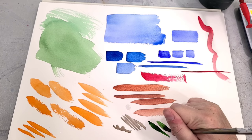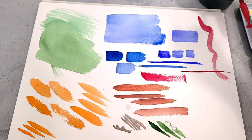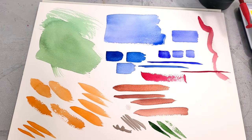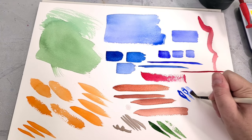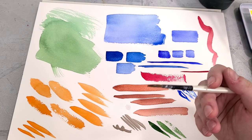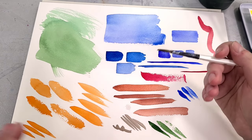This is an old Michaels brush — a Simply Simmons. You can see some white gouache on it. These are not so great for watercolor in my opinion — they don't hold a lot of water and they're kind of stiff. What I do think they're good for is using with white gouache to add accents after I finish painting and to tighten everything up. So your stiffer synthetic brushes that aren't great for watercolor can be great for adding fine details or gouache later on.